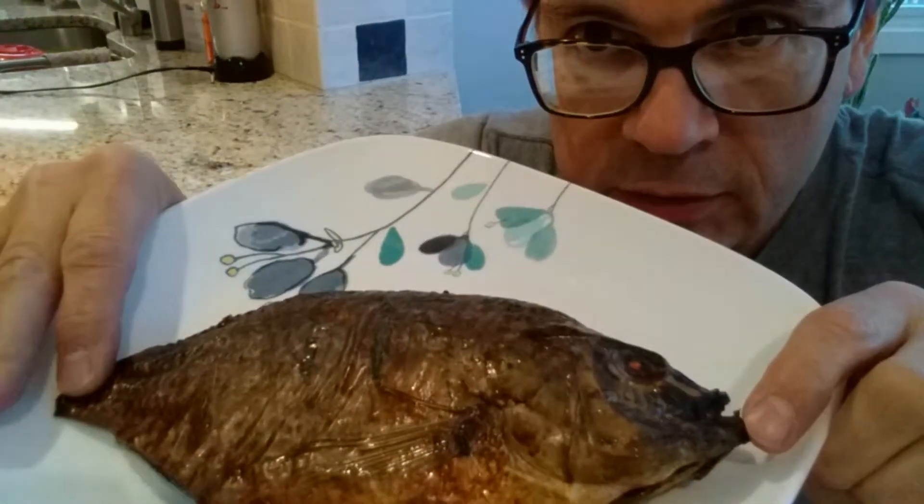Hi, I'm Rocky Nichols, and this is Funny Guy Food Review. This afternoon, I'm going to try something interesting.